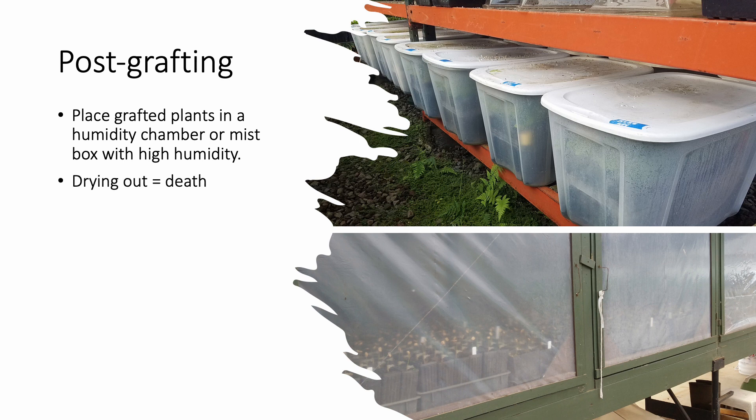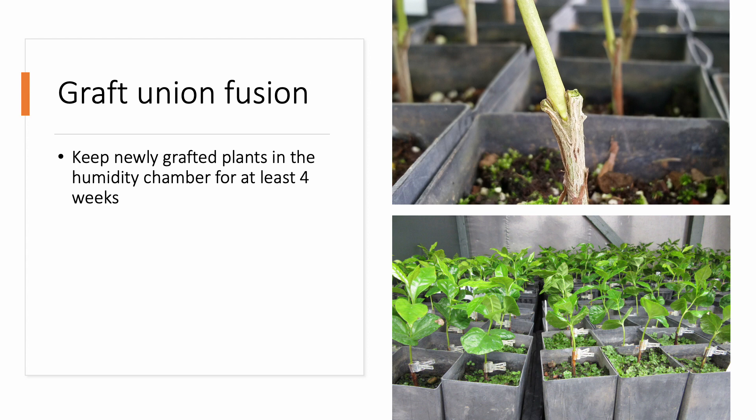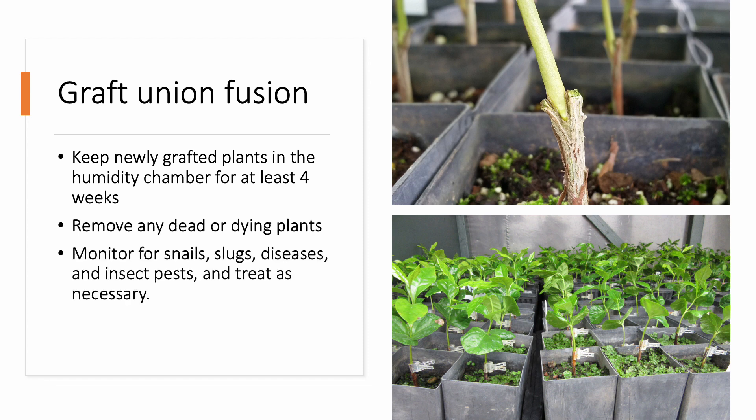High humidity is crucial for graft survival. The humidity chamber or box should not be placed in direct sunlight. During the fusion of the cambium layers, some scions may wilt a bit. As long as relative humidity is kept high in the chamber and the graft heals well, droopy scions typically perk back up as water and nutrients are transported from the rootstock to the scion. If the chamber has an open bottom and is exposed to soil, be sure it is elevated to at least 18 inches above the ground to protect from contamination by nematodes and other soil-borne pests and diseases. If using an enclosed container, be sure to open it briefly to allow for air exchange. Hold the newly grafted plants in the humidity chamber for at least 4 weeks to allow the cambiums to fuse and the wound to heal. Remove any dead or dying plants and monitor for snails, slugs, and insect pests. If a disease is present, treat it quickly, as diseases can spread fast in warm, humid environments. Control and remove weeds to reduce competition with the young grafts.